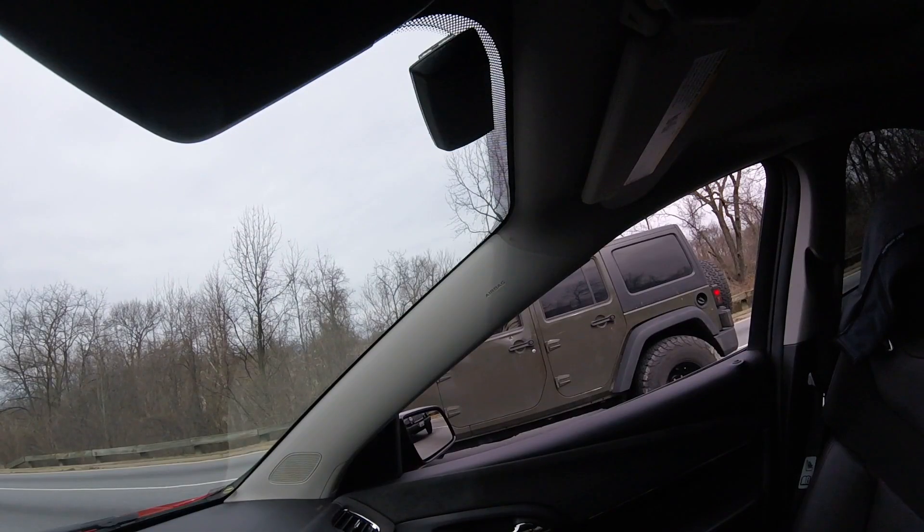They sold them as a Chevrolet SS here. I just changed the bow ties out to honor the Australian makers that made the car. I saw an SS the other day and I was like, it looks like it, but I wasn't sure. Same car — some did the conversion, some did not.